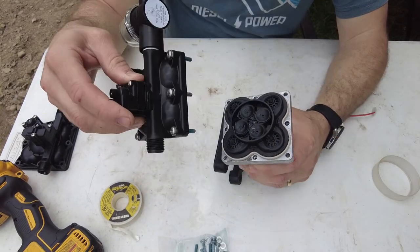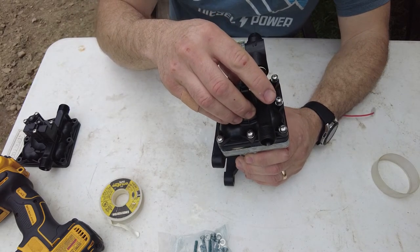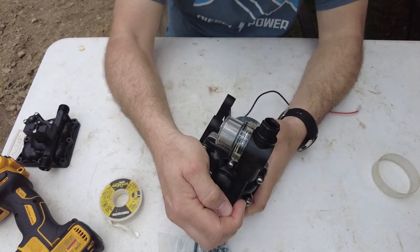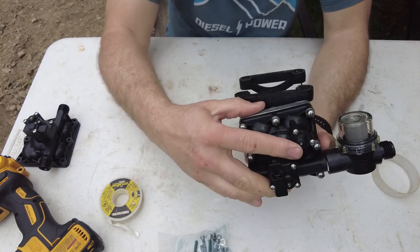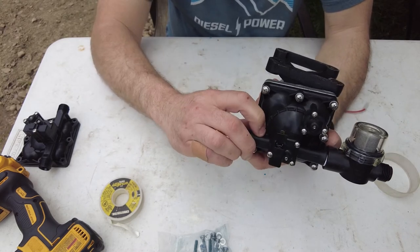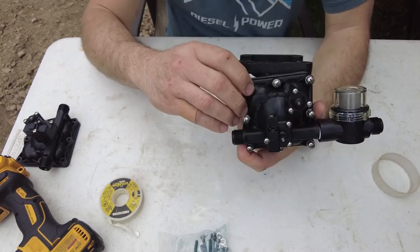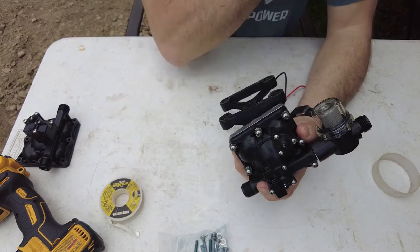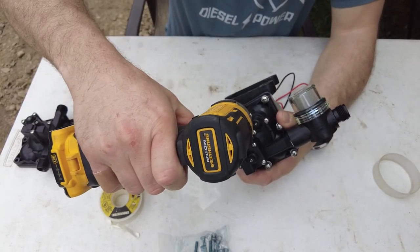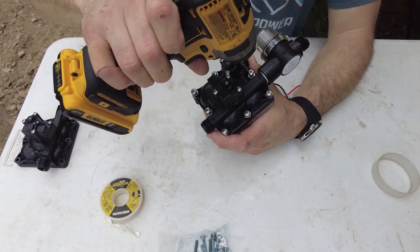We'll throw the strainer basket back on there. There's a flow direction arrow on the basket that lines up with the arrow on the pump head, so you know it's flowing the right way. One thing to note — when you take the top piece off, this diaphragm assembly can fall off, so be careful not to tip it the wrong way. Now we're ready to set the new head back on — double check the gasket is seated.